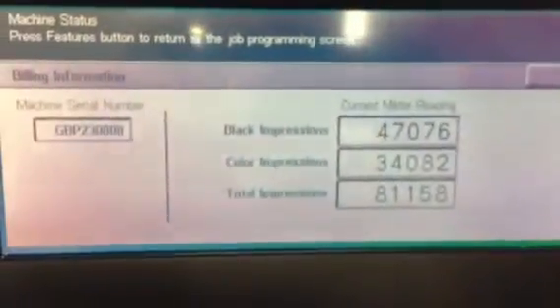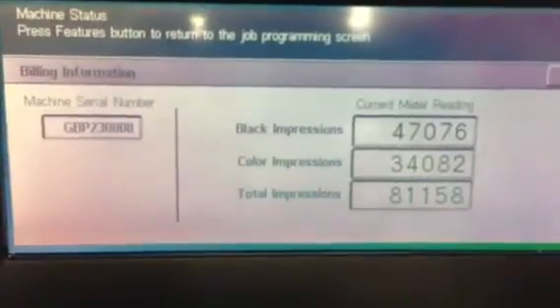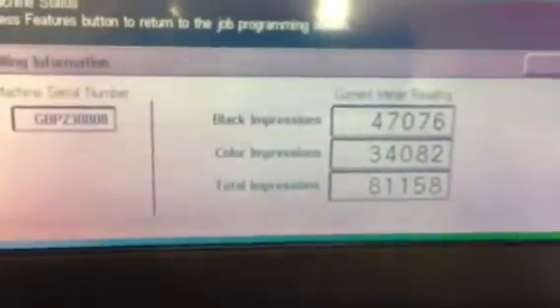This machine came to us off-lease. It has a very good meter. As you can see, it's only got 47,000 on the black and 34,000 on the color, giving us a total of 81,000.